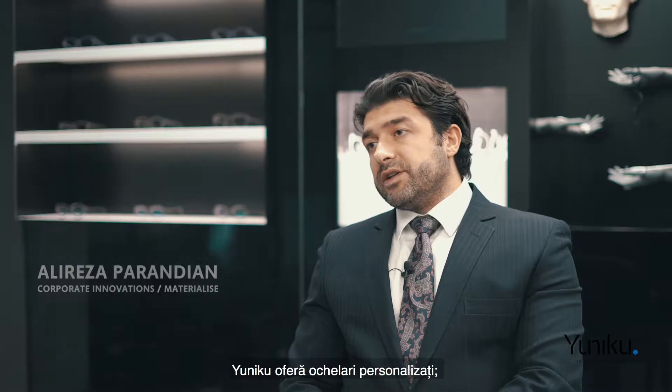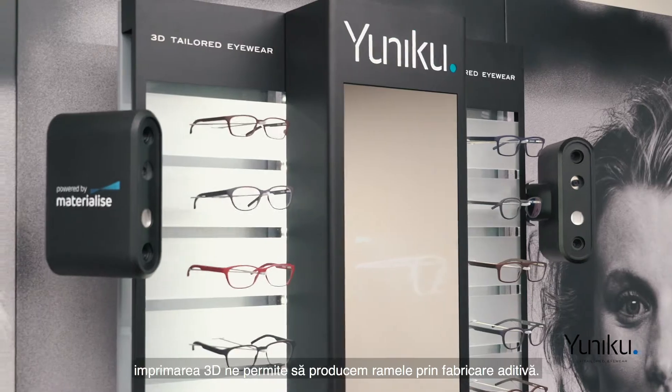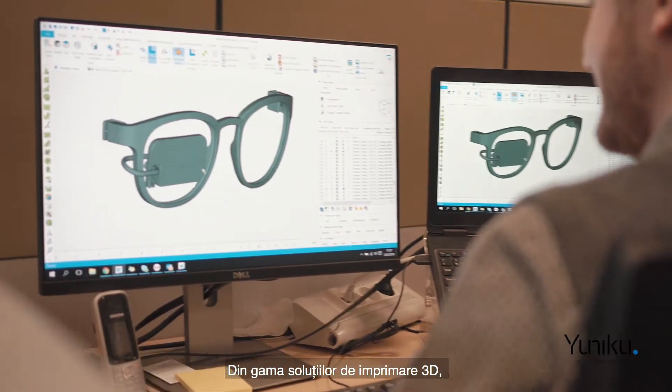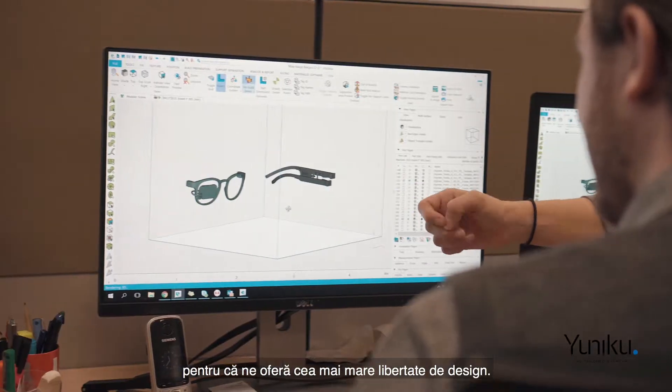UNIQ offers eye care professionals the ability to offer made-to-measure eyewear. 3D printing allows us to build a frame in an additive way. We're using laser sintering technology within the spectrum of 3D printing approaches because it allows us the highest degree of freedom of design.